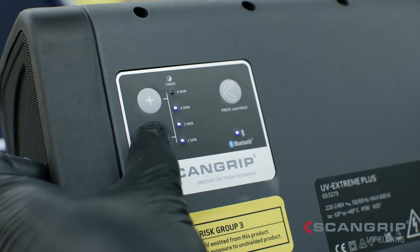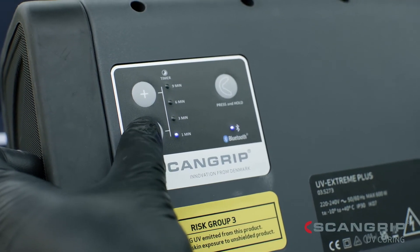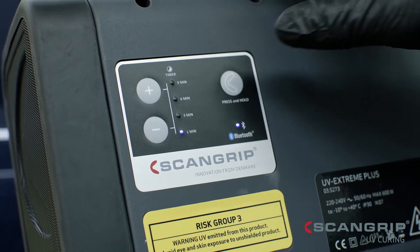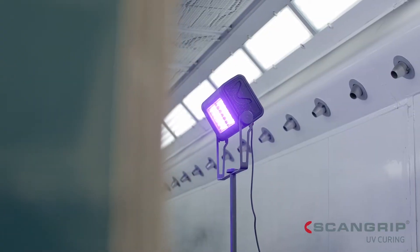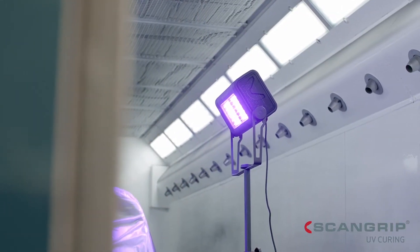The UV lights feature a built-in timer from 1 to 9 minutes. No heat is produced on the panel or paint while curing, making it safe to use on heat-sensitive materials.